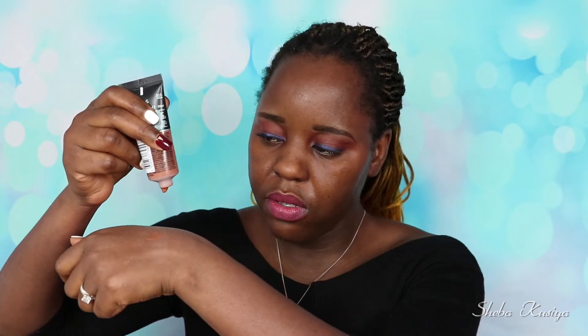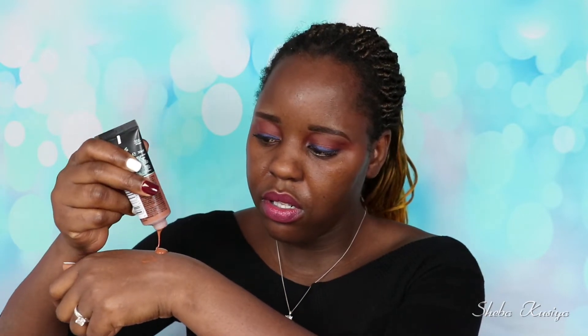Now we have the primer on, and I'm going to start applying the foundation. I'm using my Super Beauty Sponge from Essence — first time using this one, I quite like the shape. Let me shake the foundation first. It's a little bit runny, but let's put it on the face.